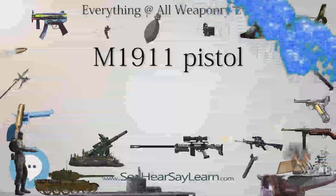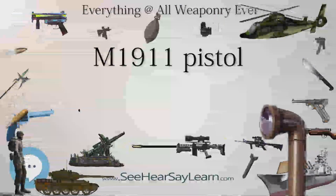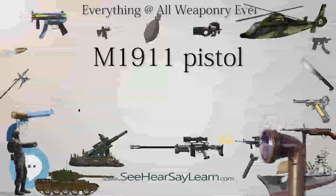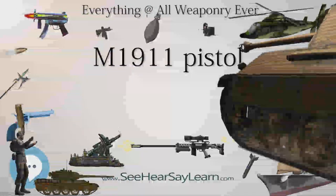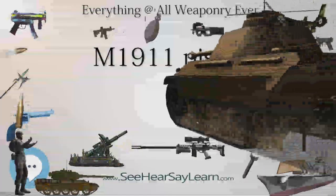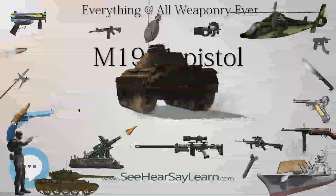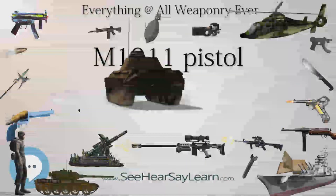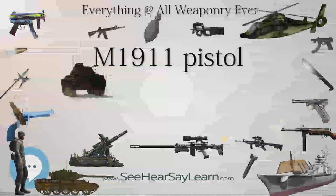Many military and law enforcement organizations in the U.S. and other countries continue to use, often modified, M1911A1 pistols including Los Angeles Police Department SWAT and SIS, the FBI Hostage Rescue Team, FBI Regional SWAT Teams, and First Special Forces Operational Detachment Delta (Delta Force).